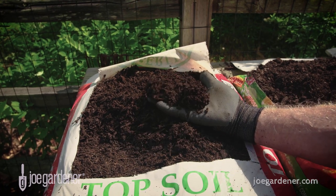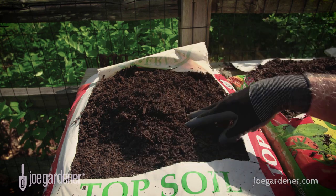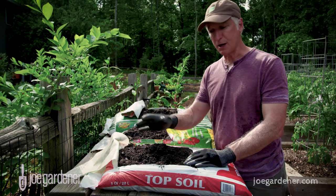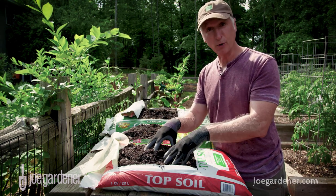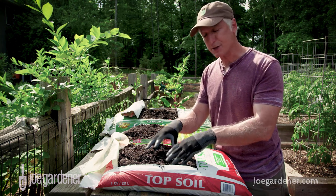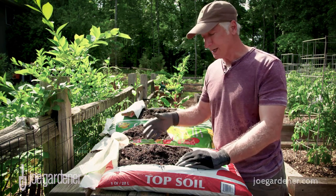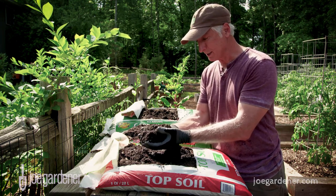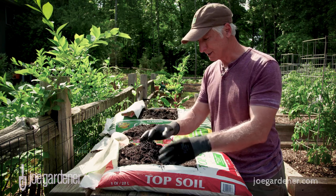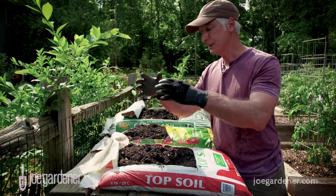Now, that's not a bad thing — it's great as a component of the whole. But too many people think, 'For $1.68 I can get a whole bag, I'll just buy a bunch and this will be my only input.' That's not a good idea. This should just be a part of the whole. It doesn't even list ingredients on this bag, but I can just look at it and tell — all it is is semi-composted wood fines. Not bad, but just not what I'm looking for as the total makeup.